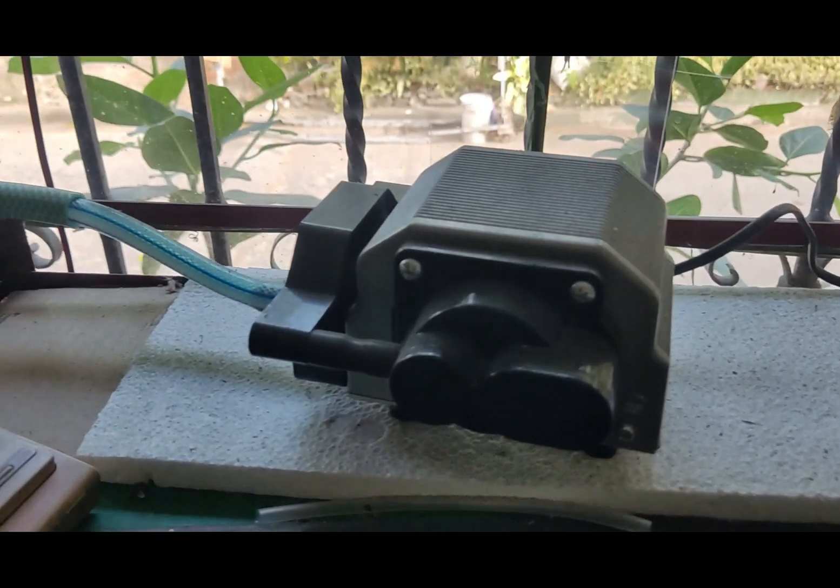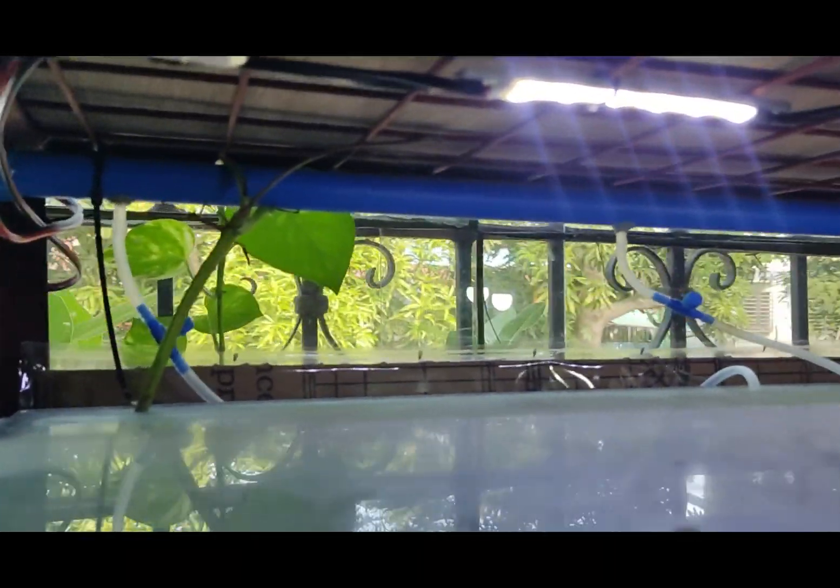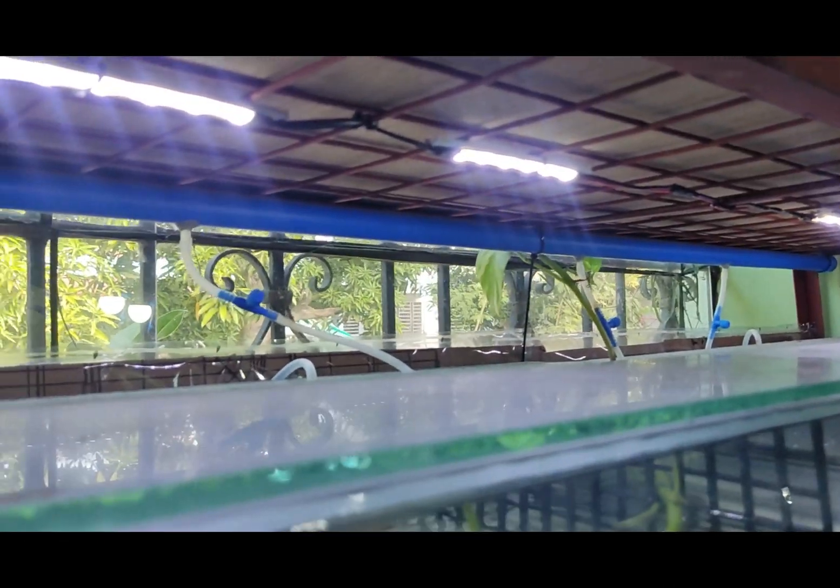Let's try to hook it up to my central air system. By the way, this central air system is an easy build, but if you'd like to see how I did mine, just let me know in the comments below and I'll try to do a short video of it.